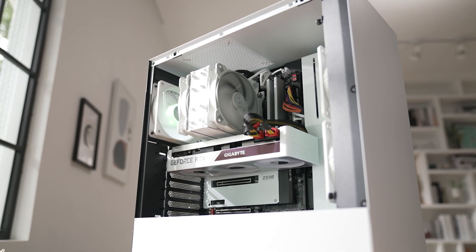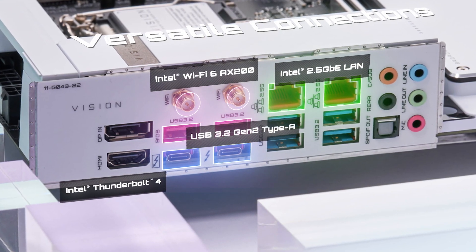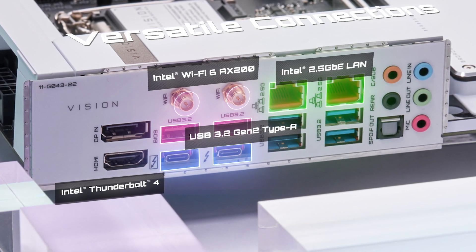With the Z590 Vision, we consider the creator's need for connectivity. The Z590 Vision provides versatile connections such as 2.5G LAN and Wi-Fi 6, with full support for PCIe Gen 4.